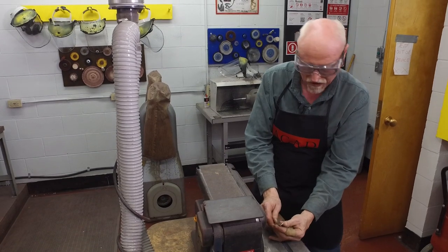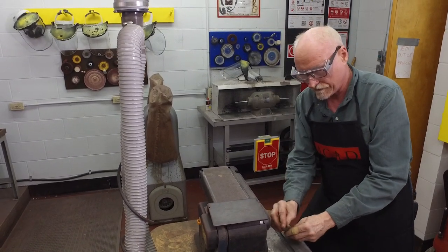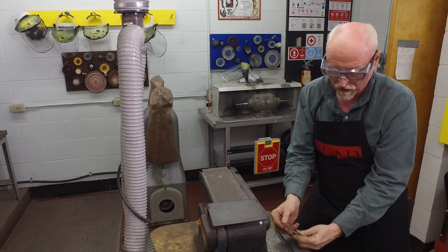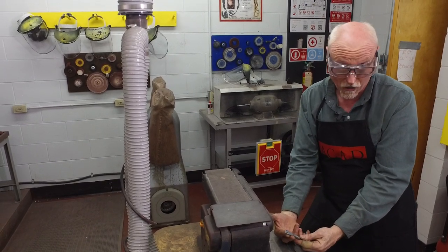All it takes is just a tiny little touch to smooth it off — smooth to the fingers, smooth to the touch. And we're ready for the next step, which is polishing.